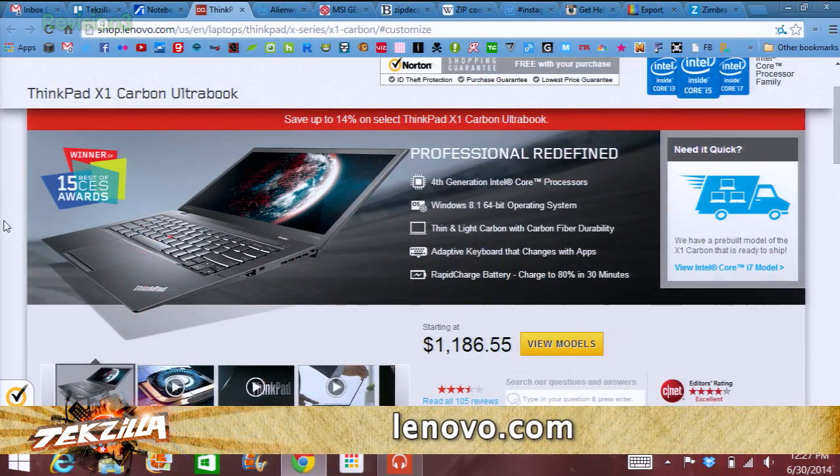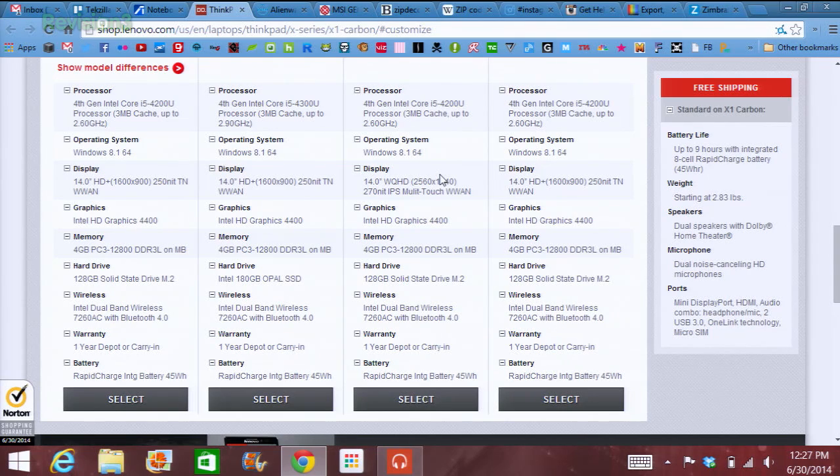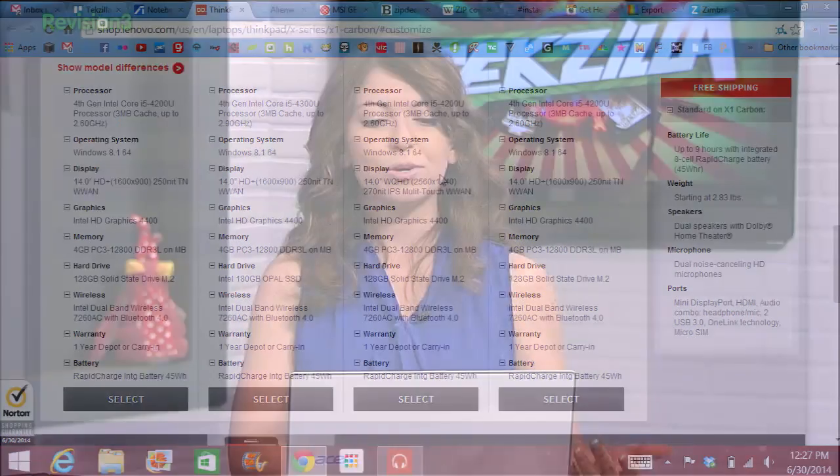Then there's the X1 Carbon — really pretty, also $1,800 because it's an Ultrabook. It's i7, 8 gigs of RAM, solid state drive, less than 3 pounds. It is customizable, so you can increase the RAM or adjust the CPU. It has a stunning 2560x1440 display, 8 hours of battery life, and a really, really nice keyboard. Non-Ultrabook thin-light laptops can cost less if you want the same interior specs.